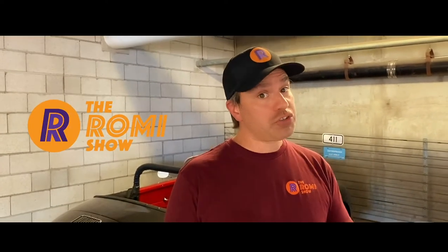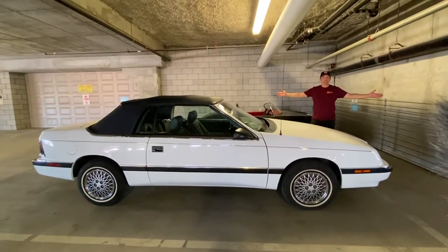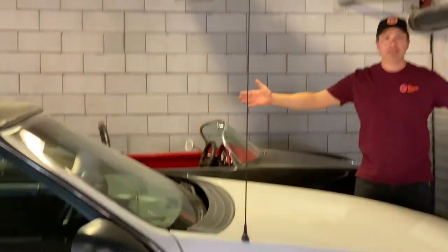Welcome back to The Ramy Show — not the dumbest automotive channel in the world, but the stupider one. This is a 1988 Chrysler LeBaron, a.k.a. LeBaron.